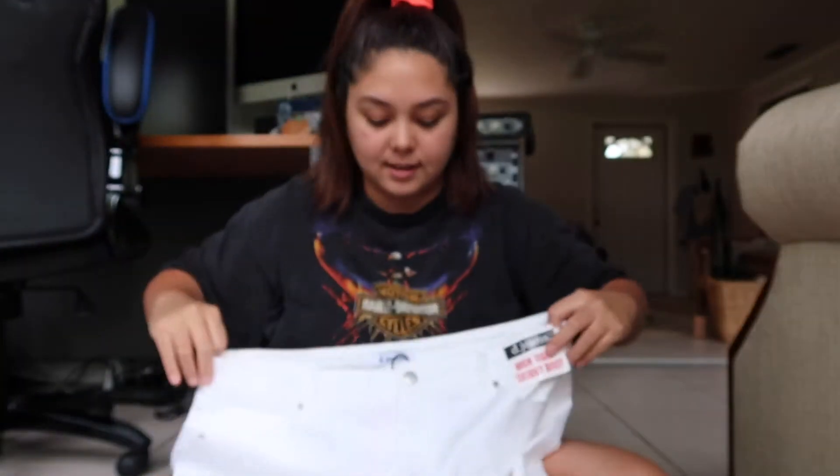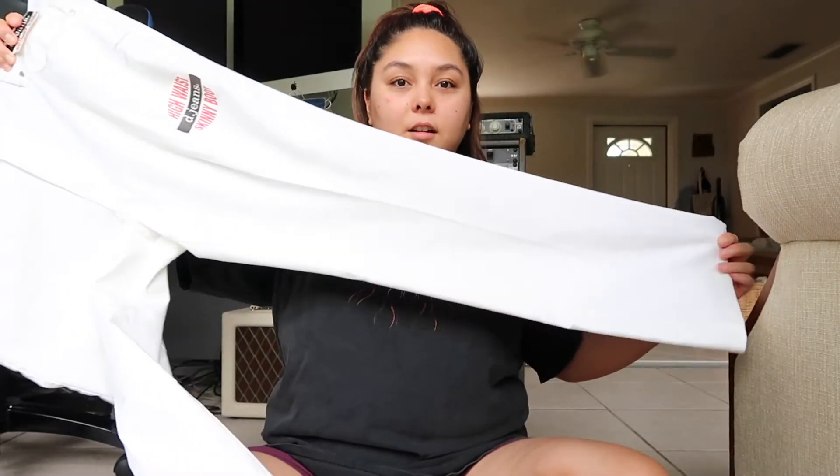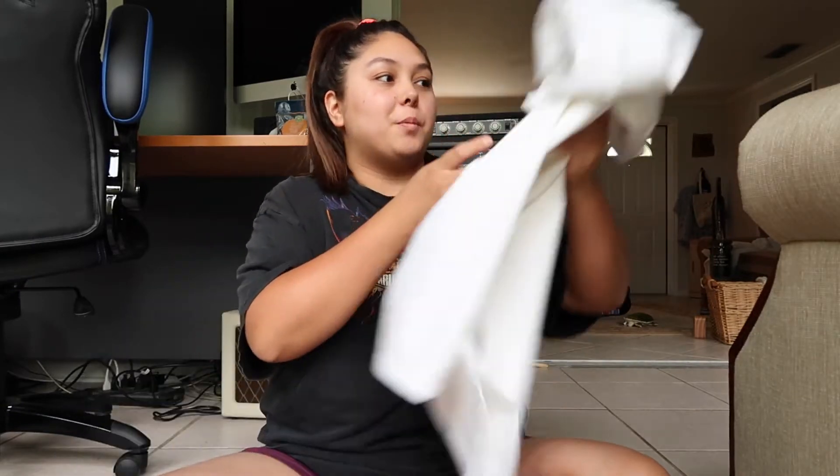They are a size 16 — hopefully they fit me. They are a skinny boot cut white jean. $3! $3 for pants at Marshall's. Can you believe that? I can't. I really hope they fit because $3 is a really good deal.